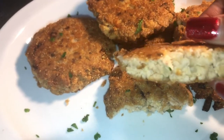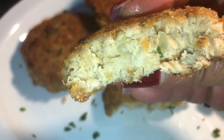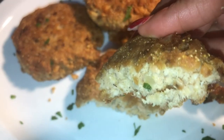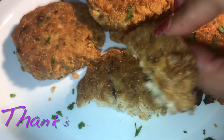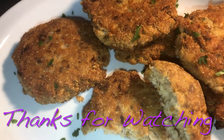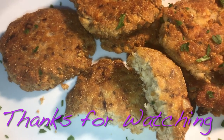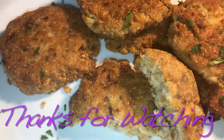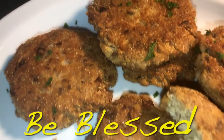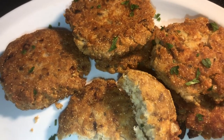Y'all know I can't leave without giving y'all that first bite — look at that! Take a bite. Thank you guys for watching. Make sure you hit the notification bell and set it to all, hit the like button, drop a comment, and subscribe for the deliciousness. Y'all know the vibe — be blessed!